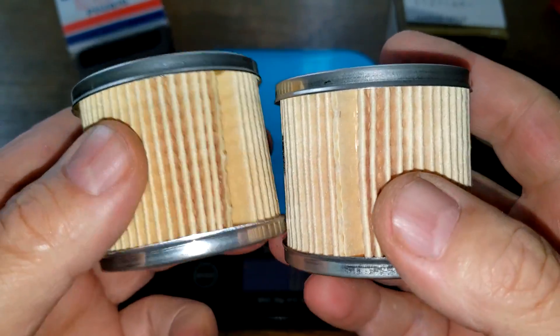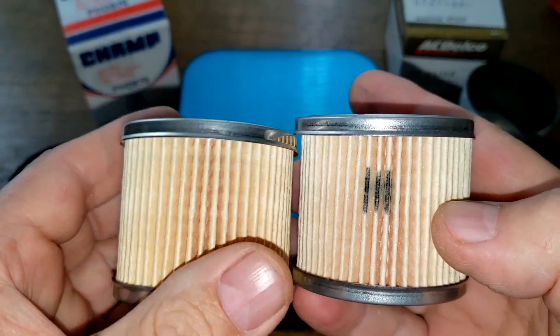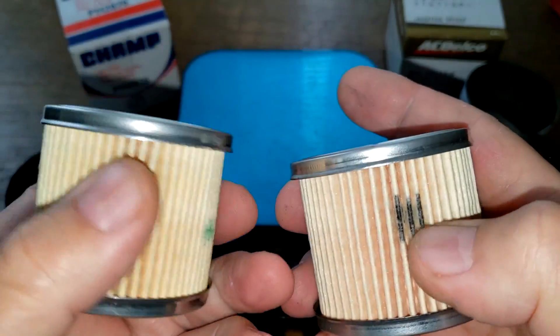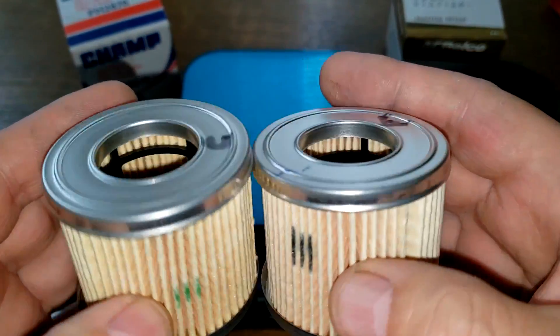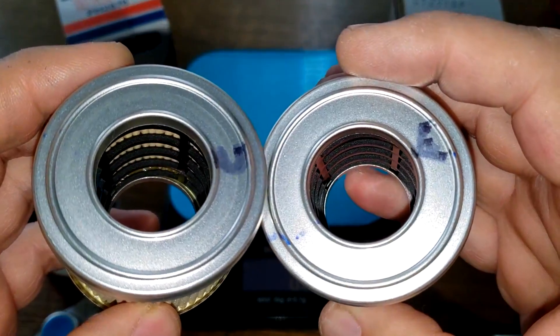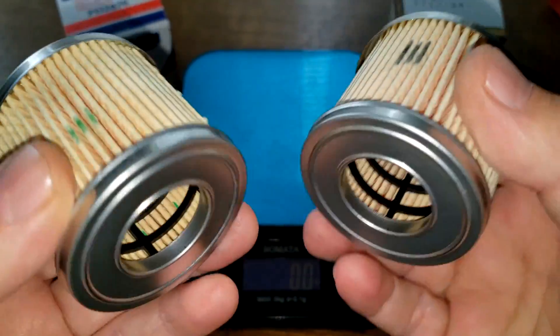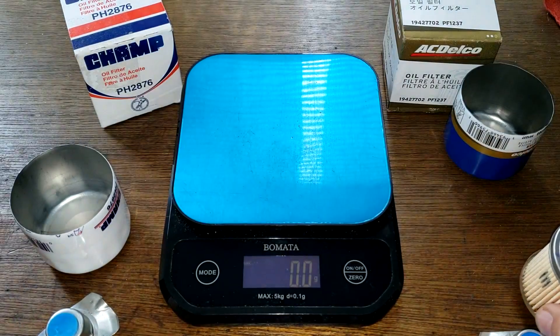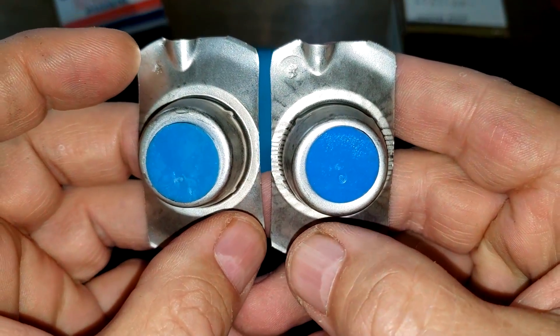But if you look at these two elements, they look the same. There's a green marker on one instead of the other, but the end caps are the same. These two filters are the same. The bypass valves are also the same thing.